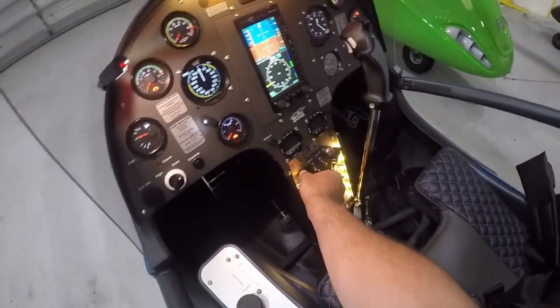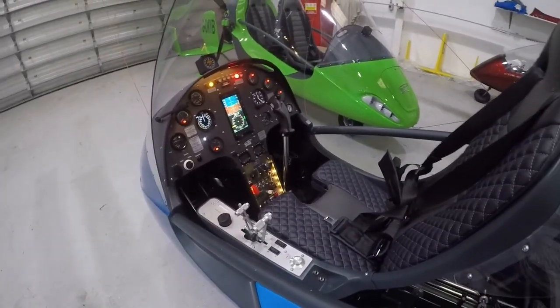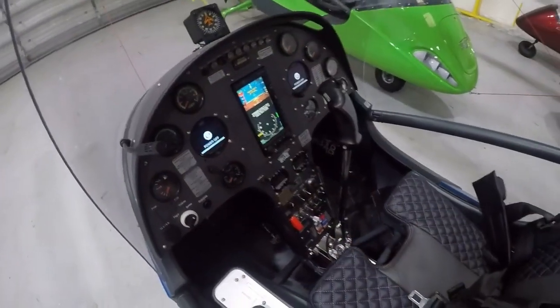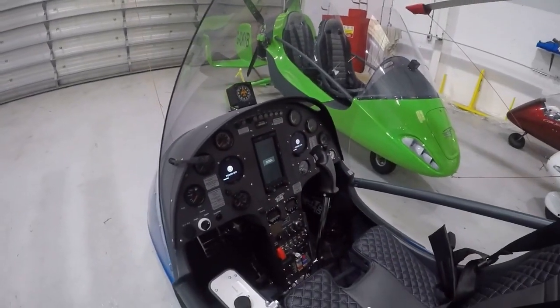The other thing to note is there's a dimmer, because obviously everybody has different preferences for how much illumination they actually want, and of course you don't want to destroy your night vision at critical times during the flight. I'm just powering the aircraft down to save the battery, and as you can see the Aspen powers down also.